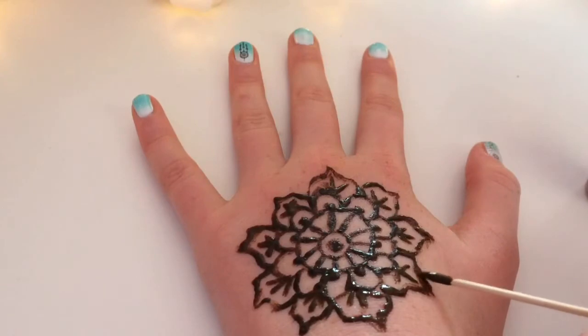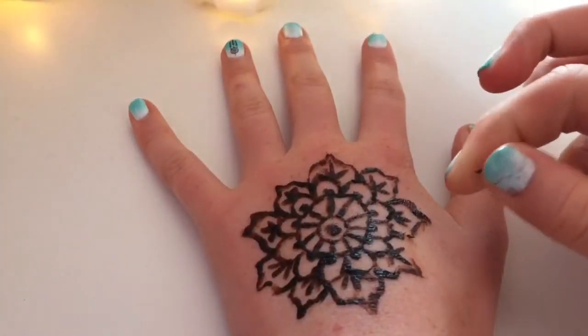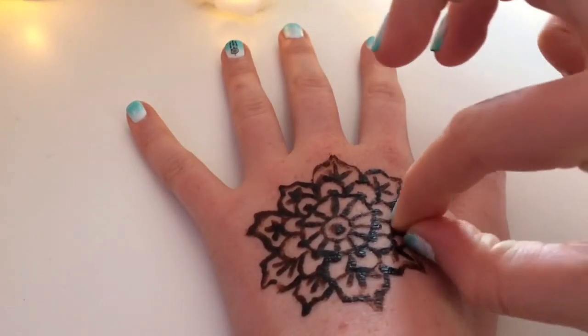Once you've finished applying it, you then have to wait for it to dry, and then you can start just peeling it up and it should have stained your skin in the pattern that you have made.